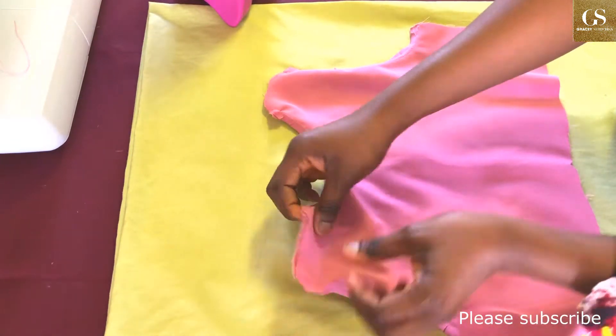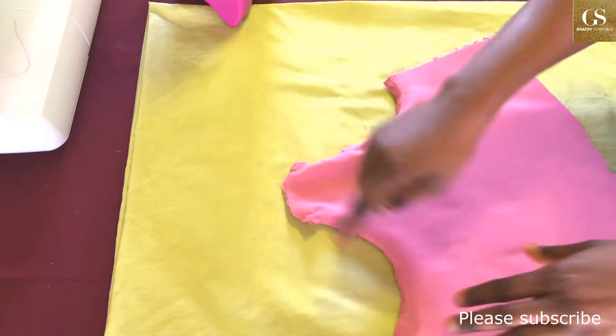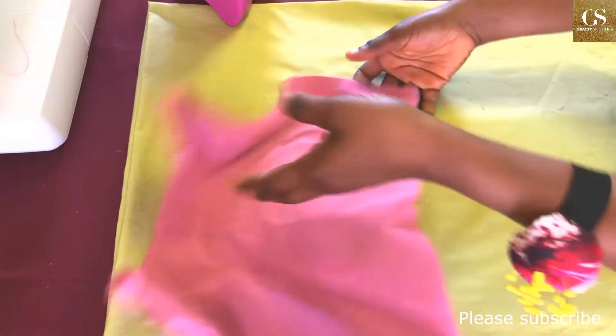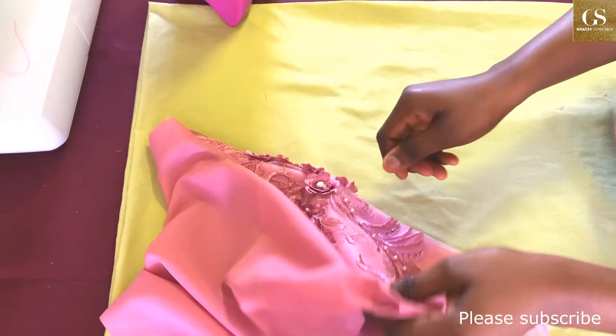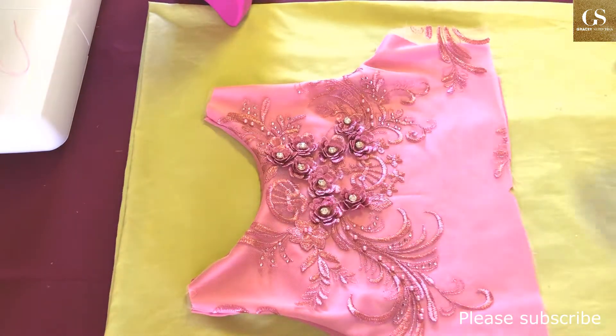Hello guys, welcome back to my channel. I hope you're keeping safe. This is a quick tutorial on a project I'm actually working on. The objective of this video is just to show you that it is very good to iron as you sew. I know some of you might know this, but this is actually for beginners.